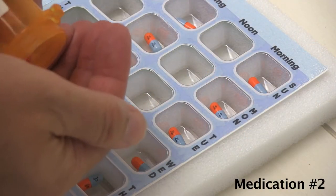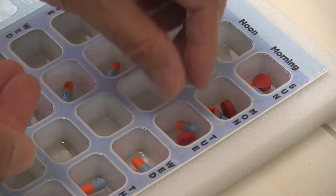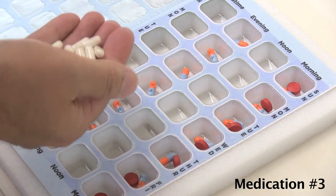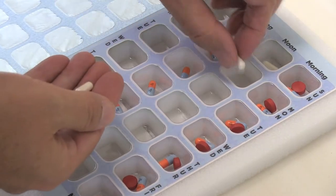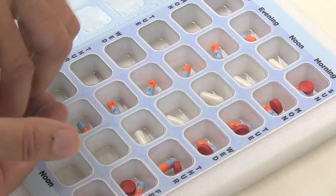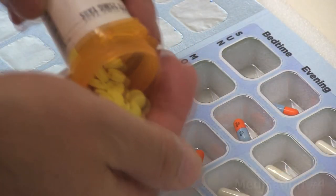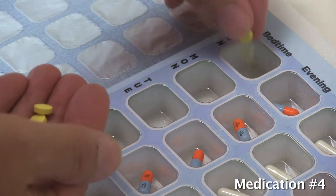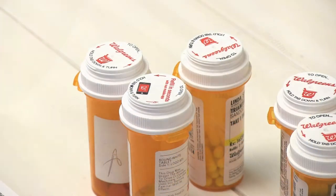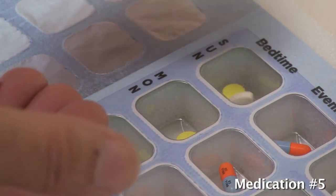Our second medication is taken in the morning. Our third medication is taken at noon. Our fourth medication is taken at bedtime. Our fifth medication is also taken at bedtime.